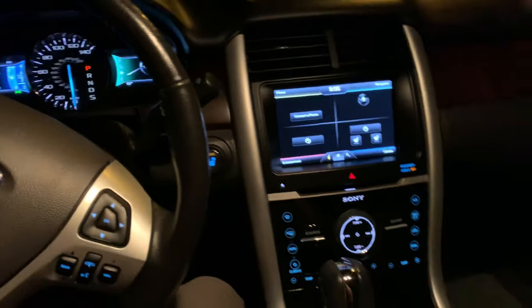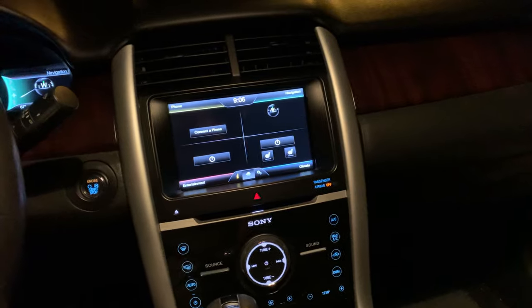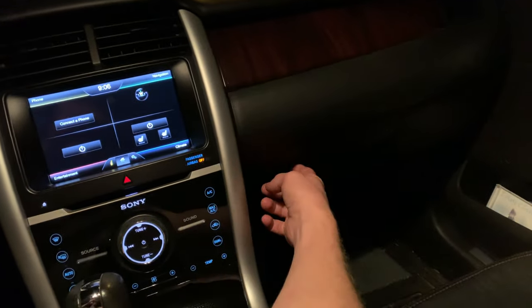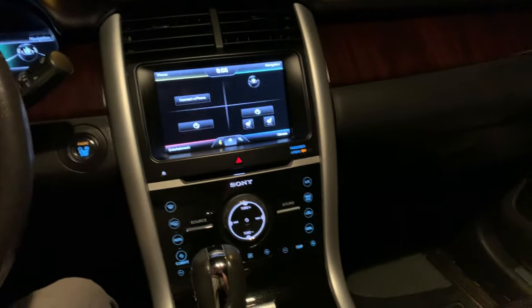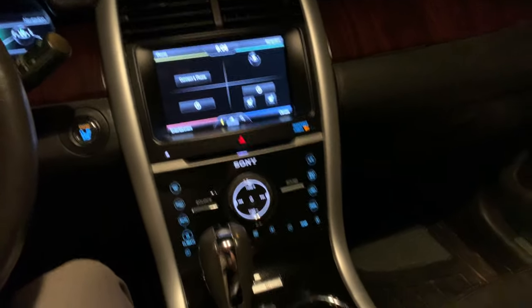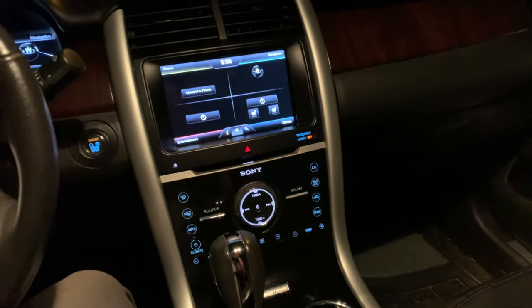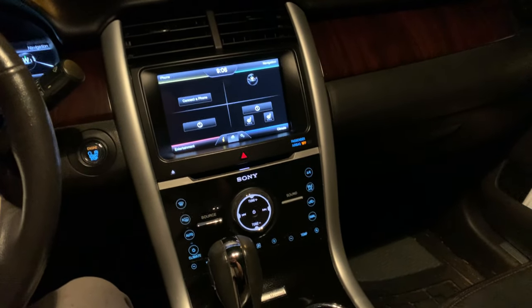We'll start it back up. I had replaced the blend door actuator — it's back inside here, you take the glove box out. I had replaced it and it still wasn't working, so I had to do the reset. Now everything's working fine — I had no heat at all, everything else worked but no heat. Alright, signing out, thanks guys.